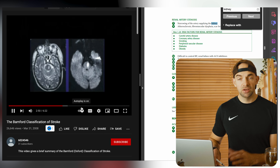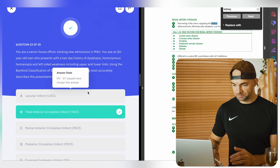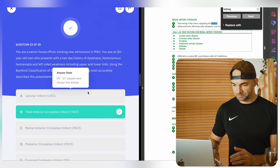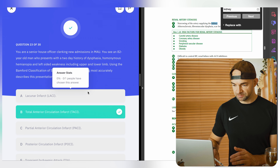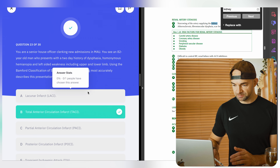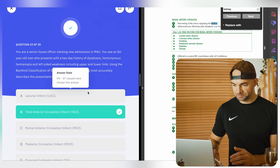This question's explanation also has a link to a YouTube video which takes me through a complete breakdown and lecture around stroke classifications. If I wanted to, I could watch through all of this and build more context, but I actually know this topic quite well, so I'm going to optimise and get back to my questions.